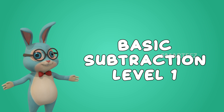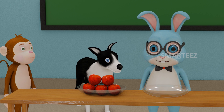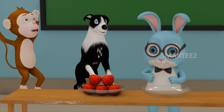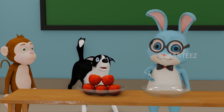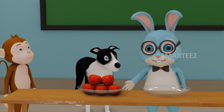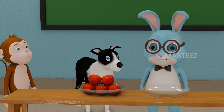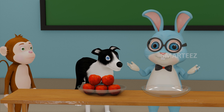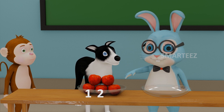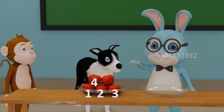Basic Subtraction Level 1. Welcome everybody. I want to introduce you to our new friend Rangu. You probably already know Byron. I can see you both are very excited. We're going to learn the concept of subtraction with your help. First, let's count the number of apples in this bowl. That's 1, that's 2, that's 3, that's 4 and that's 5.